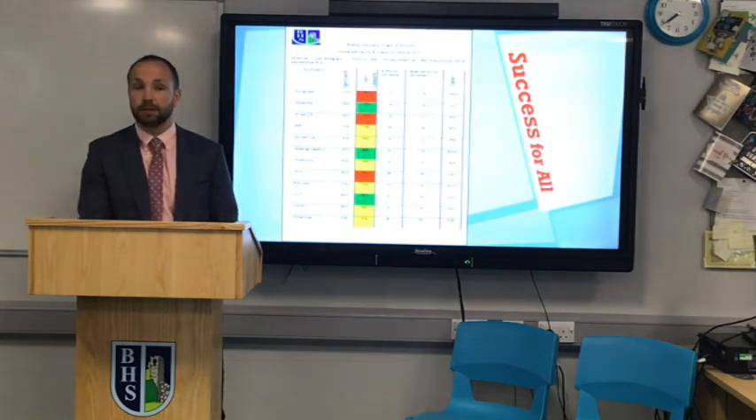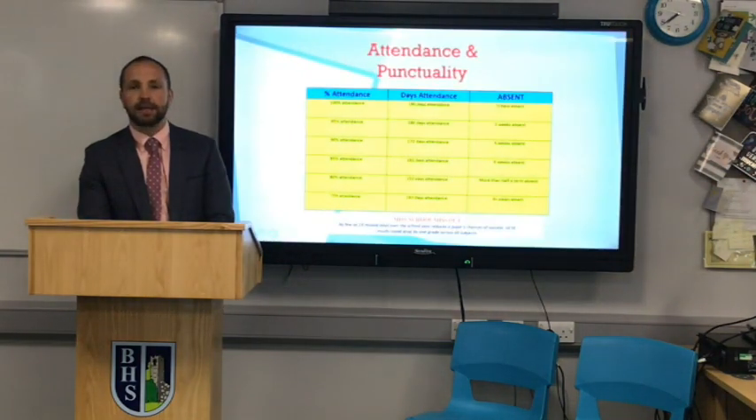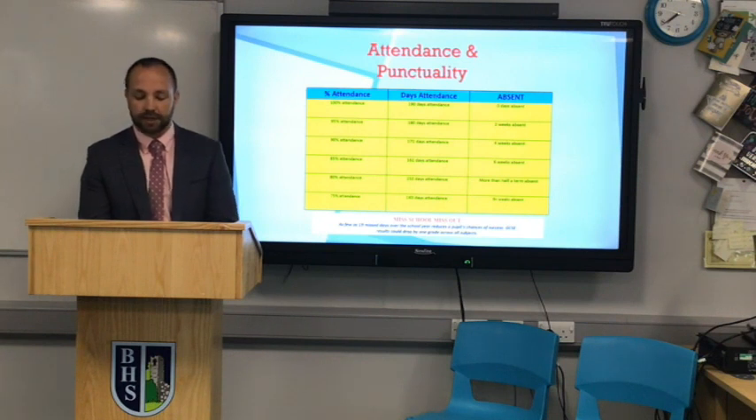Each child receives an individual target — teachers set targets based on indicators such as PTE, PTM, and CAT, as well as teacher judgment. You'll also notice application and behaviour grades to give an indication of how a pupil is applying themselves and behaving in class. In the June report you'll also have more detailed written feedback from teachers. Regarding attendance — the key message is: miss school, miss out. 19 days off is 90% attendance, and research suggests this is proven to reduce the grade achieved at GCSE level by one grade. 19 days can soon add up, so please give this consideration.